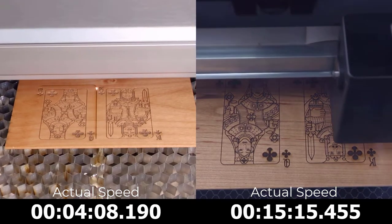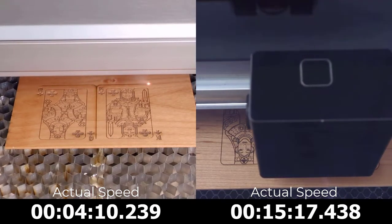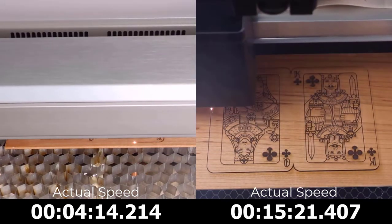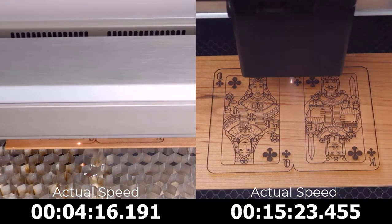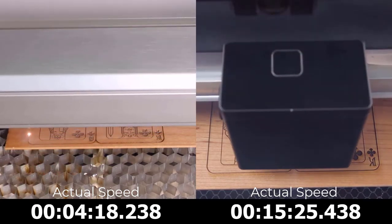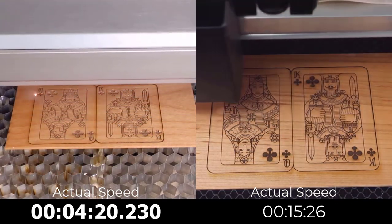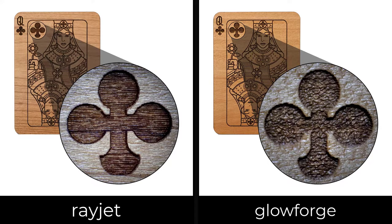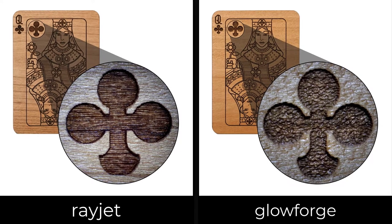As both systems complete the engraving and cutting of these two wooden playing cards, the Rayjet was able to process this project in four minutes and 20 seconds, and the Glowforge processed this project in 15 minutes and 26 seconds. The software estimation was pre-estimated very close in both the Rayjet software and the Glowforge software compared to the actual times to process this job.